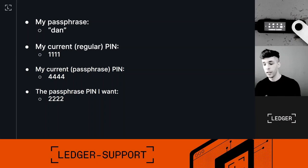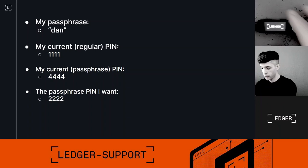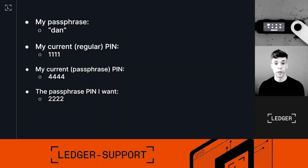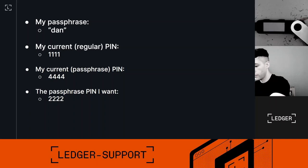My current regular PIN is 1-1-1-1. If I switch off the device and switch it back on, typing 1-1-1-1 will unlock my regular private keys secured by my 24-word recovery phrase. But I also have a passphrase in memory, and that one is secured by the PIN 4-4-4-4. I'll show you on the device.